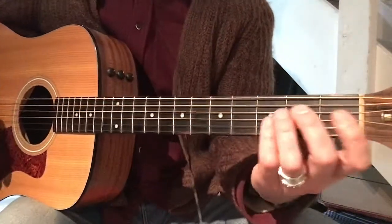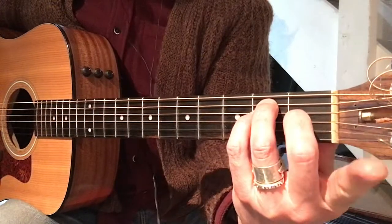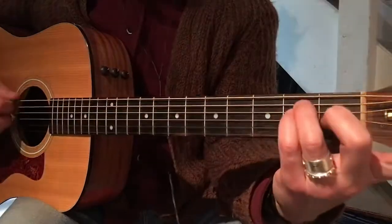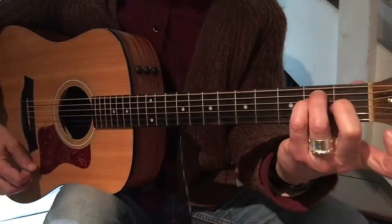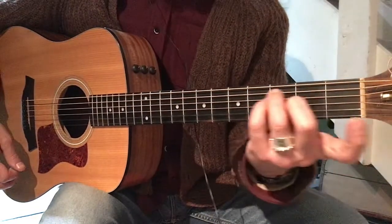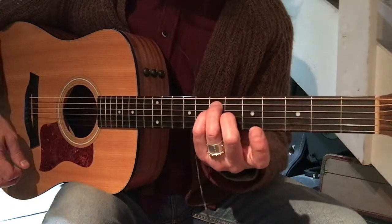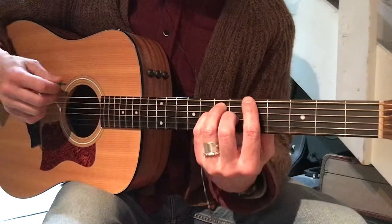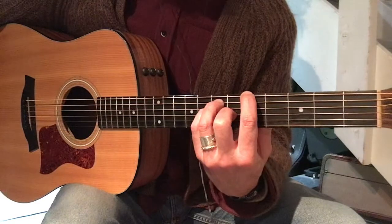Dreams by The Cranberries starts with a great big E major chord using every finger except our pointer finger. We're putting our pick on string six. Hold that for two bars, and then we're going to slide up so that our ring and pinky are on fret seven on the same strings, our middle finger's on string three at fret six, and we're going to add your pointer finger at fret five. We're going to strum all the strings.